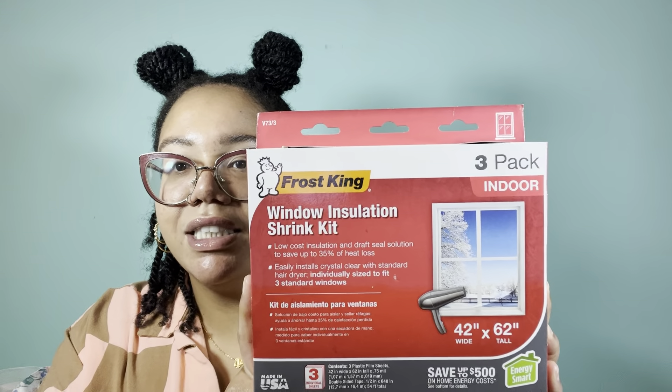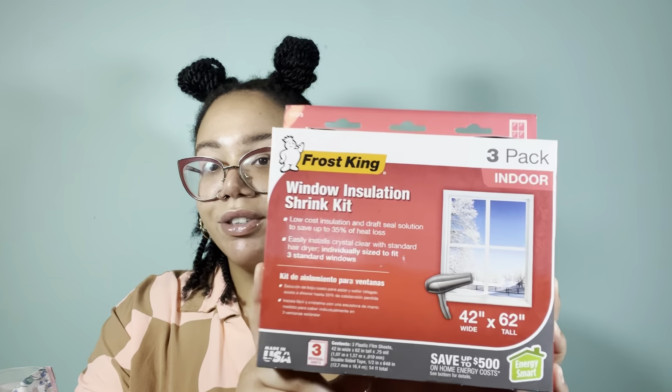I tried my best to organize things into categories, so let's get into it. The first category is going to be like winter hardware. The first item here is a window insulation shrink kit.